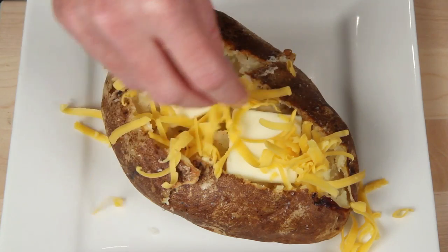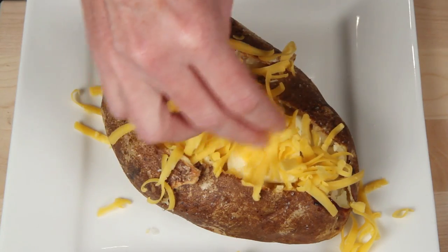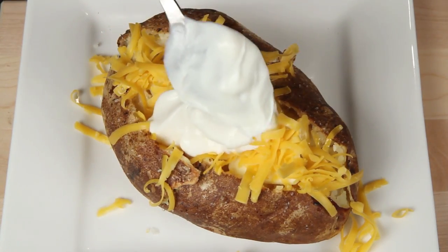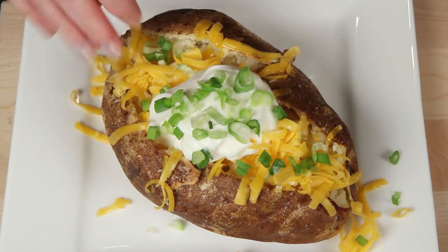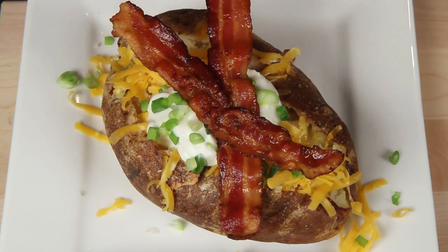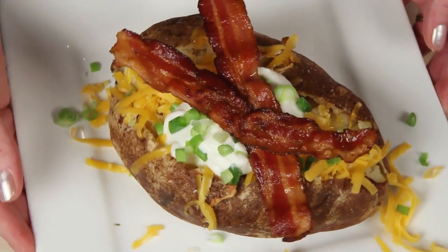Some shredded cheese — cheesy! A monster dollop of sour cream, some chopped green onion, and what would a loaded monster potato be without some bacon? Bacon strips in this case. It looks like a dang football — you could probably feed a football team with this thing!